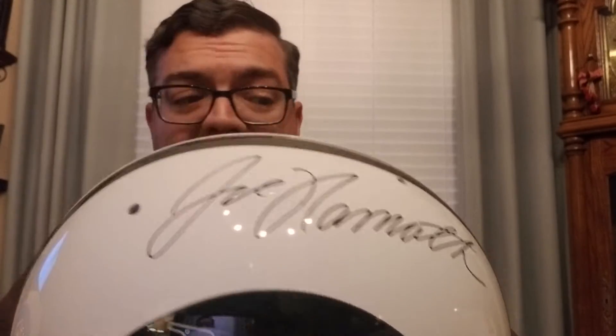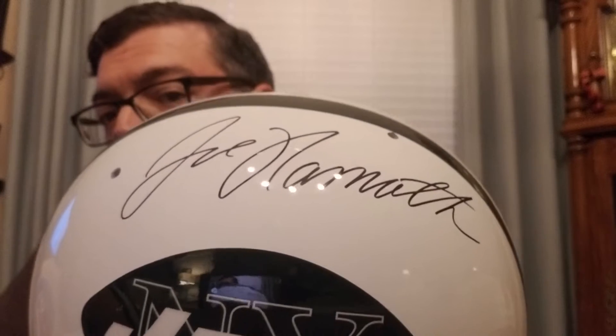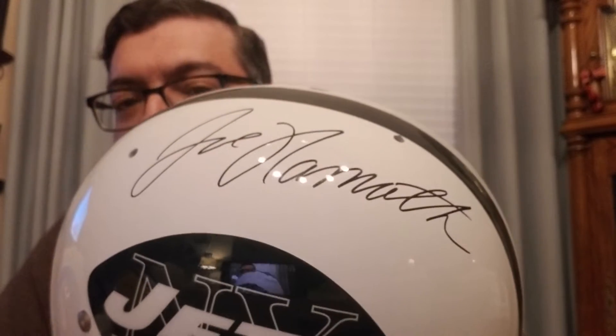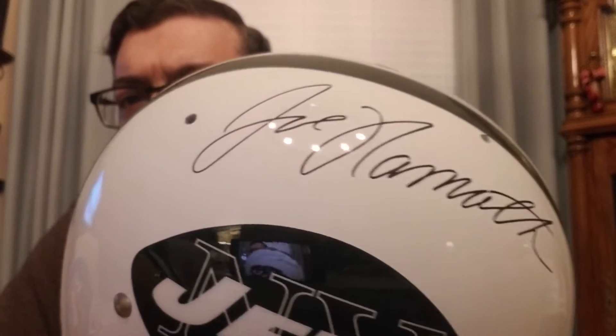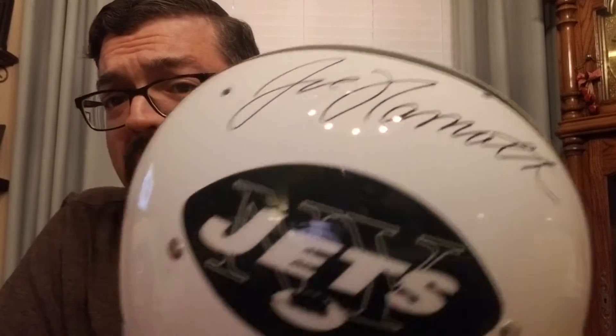I've had it authenticated on the back as well. Joe was at the National last year — I hadn't seen him at a show in a very long time, but it seems lately he's doing more shows. I didn't pay for the inscription. The idea of paying $80 for a guy to write 'Hall of Fame' just irks me. I don't do it. For $80, I can go get another auto.